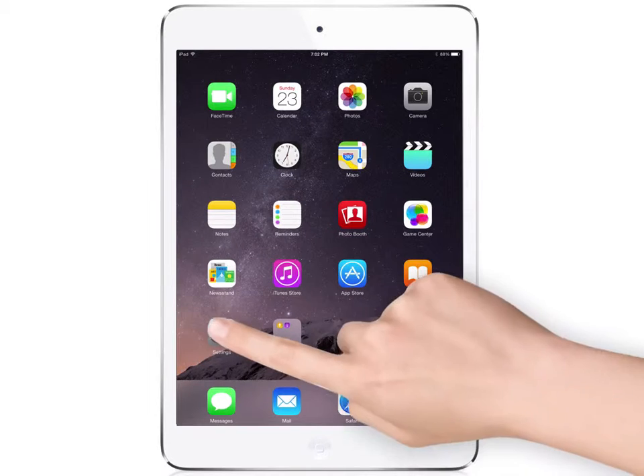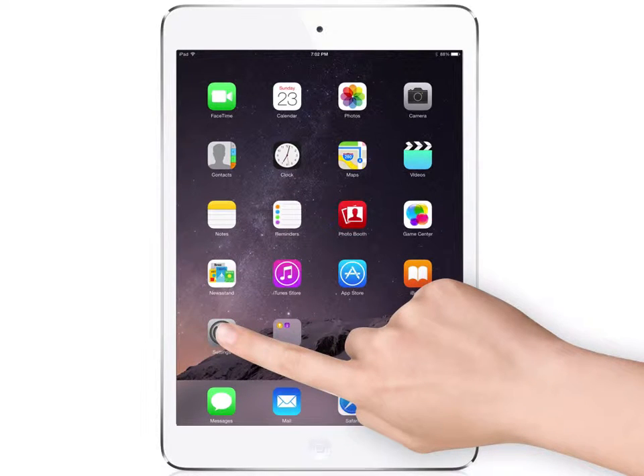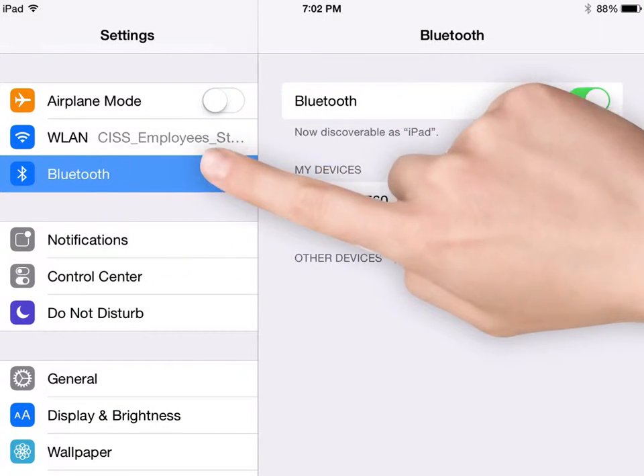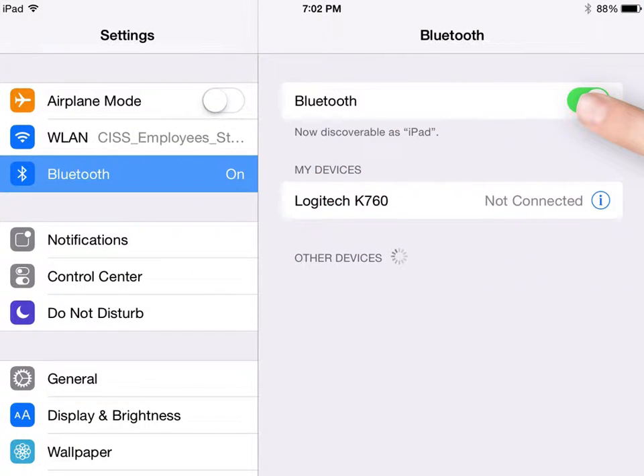On your iPad, tap the Settings icon. Then tap on Bluetooth and make sure that it's turned on. I think it was already on.